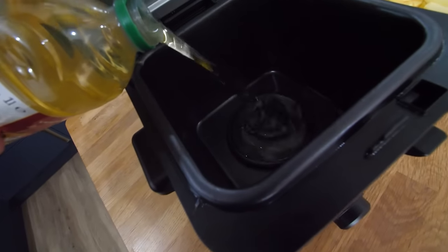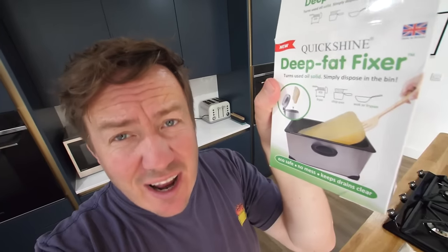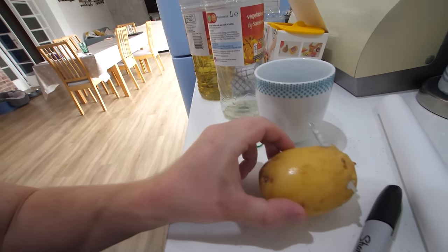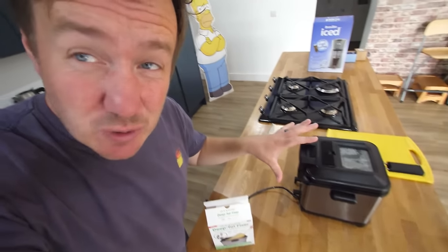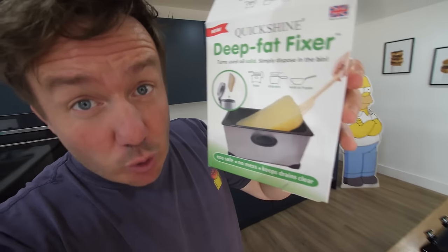Chips — in there you go. I nearly just cut my finger off grabbing it — I went to grab this potato here and I was like, oh no. But this one, I think I saw this image like on the packaging where you're literally spooning out a massive piece of lard. If we can do that, that's gonna be amazing, because that is really tricky to clean sometimes. I think you should really make the most of your oil — but I think most people use an air fryer these days.